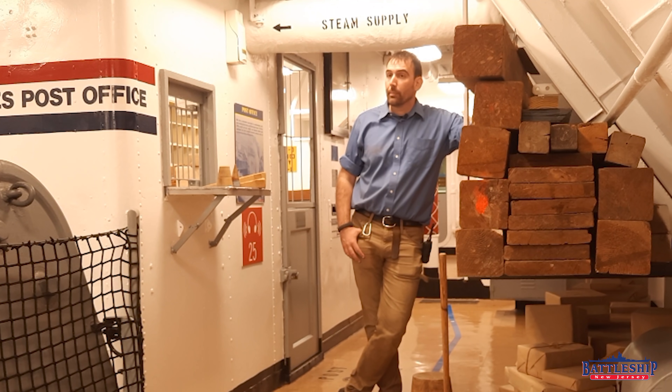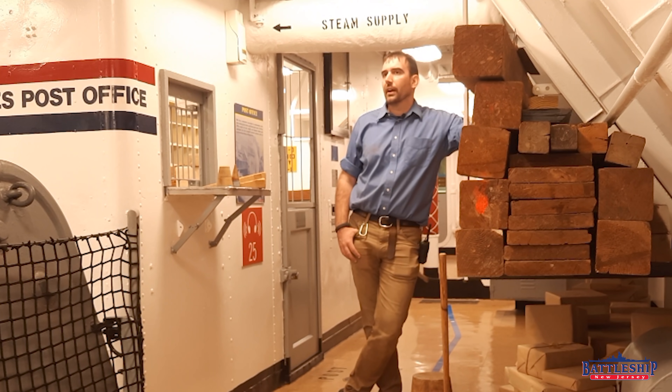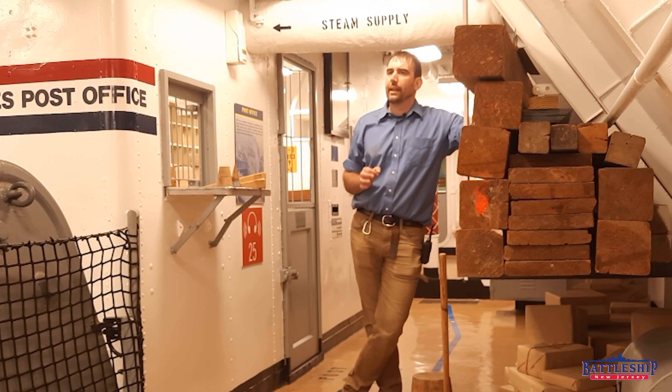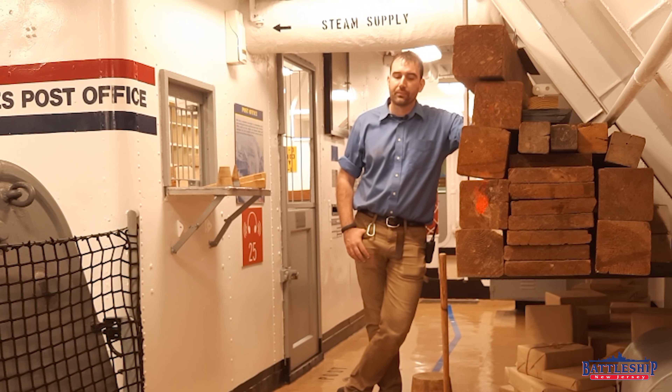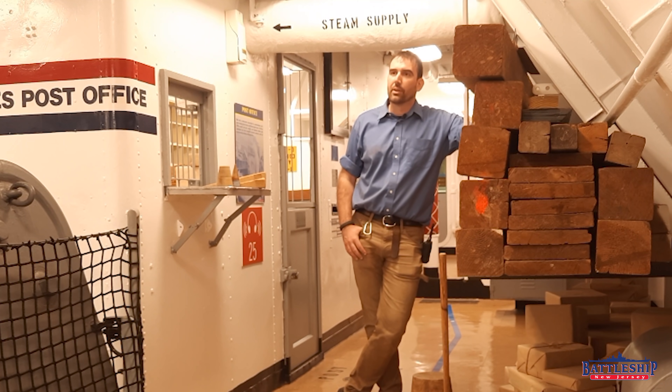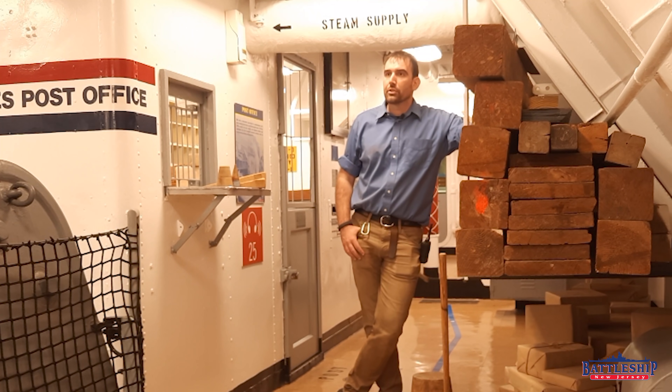Battleship New Jersey is a very fortunate ship — as far as I know, she never suffered any flooding issues throughout her entire career. But that doesn't mean the crew didn't train for it. Battleships are most vulnerable to hits below the waterline: torpedoes, mines, things that hit below the armored belt. A well-trained crew can offset a lack of perfect armor. Damage control techniques became so good in U.S. Navy use during World War II that modern ships don't have a lot of armor protection because we trust our crew's damage control capabilities.